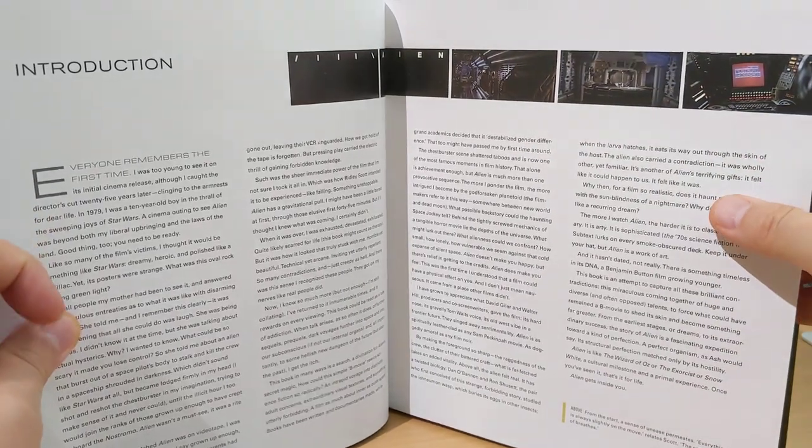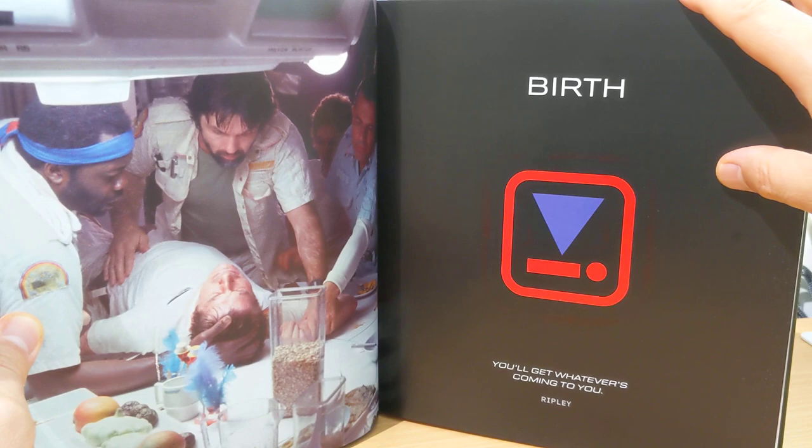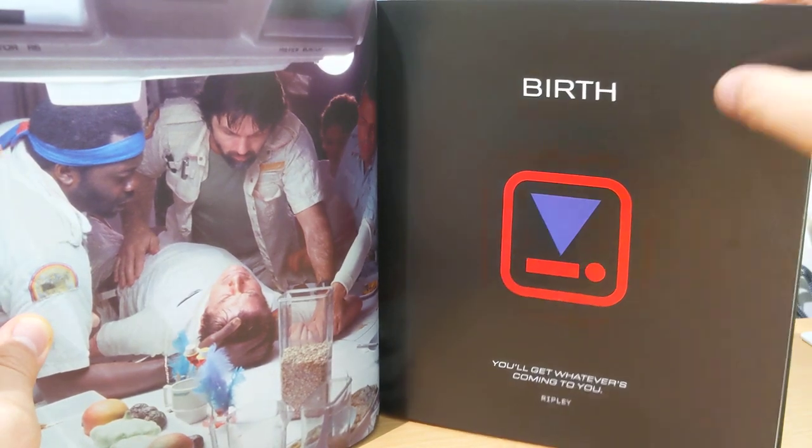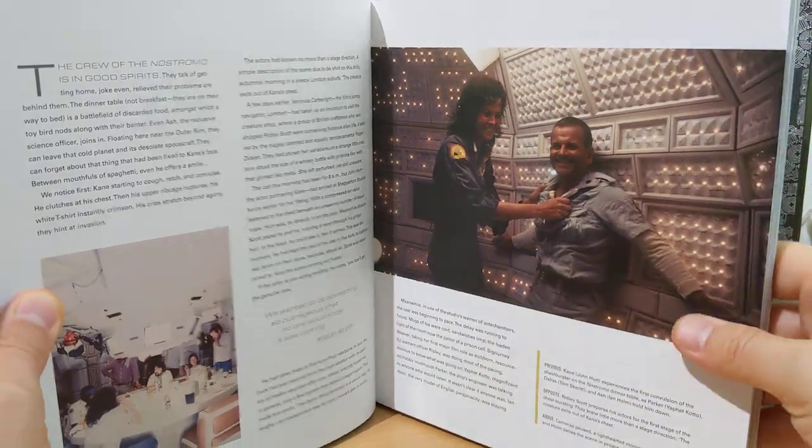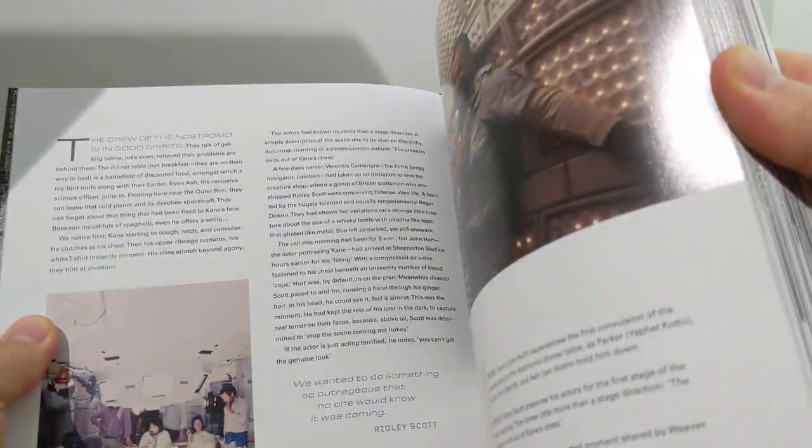There's Veronica Cartwright with her introduction. So loads and loads of detail there, lots of stills from the movie. But again, as you go through the book...